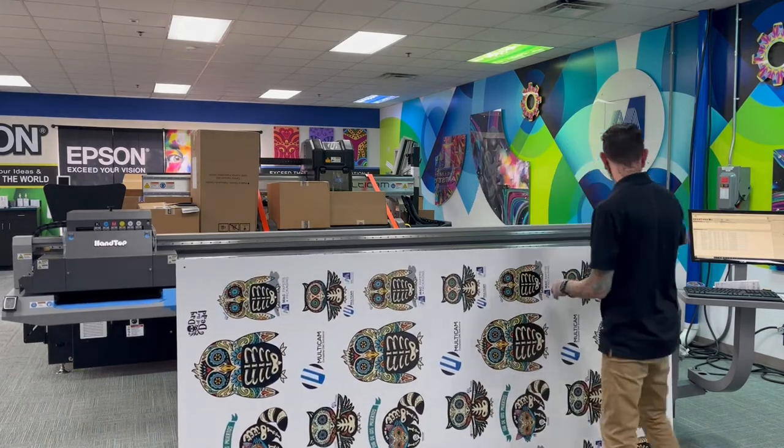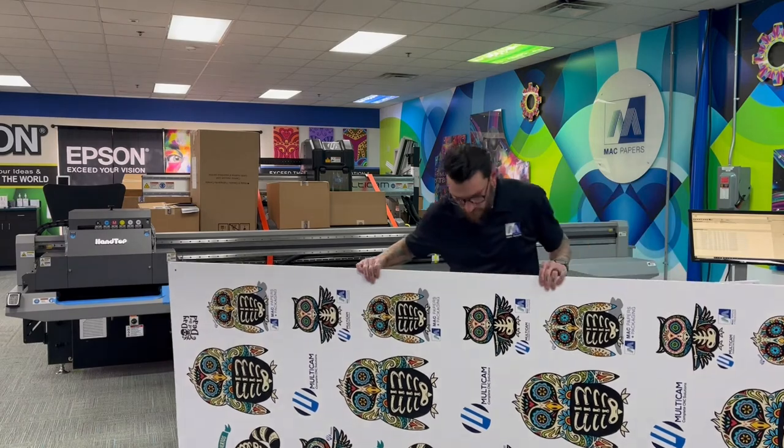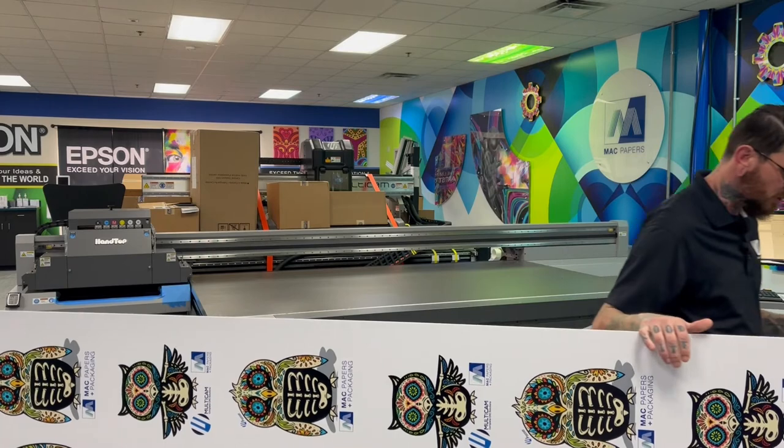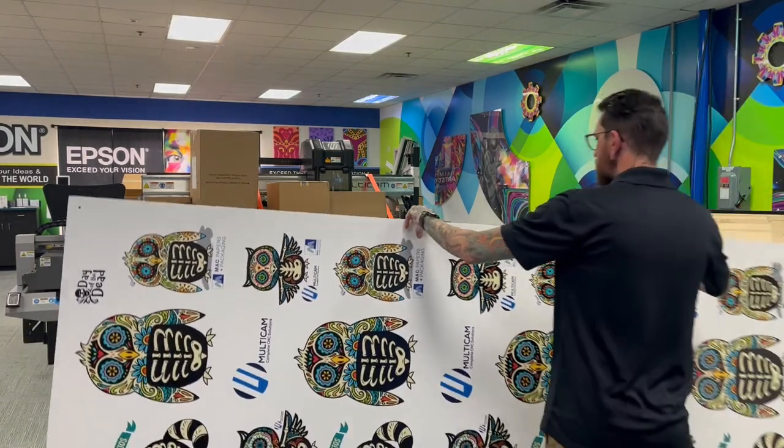We can look here at some cool little Cinco de Mayo owls that will be cut out by one of our partners at Multicam at the event — a little co-branding going on there.